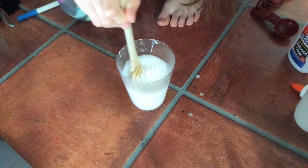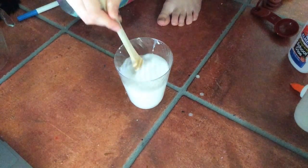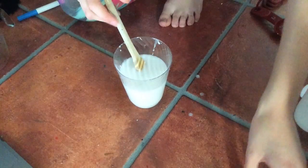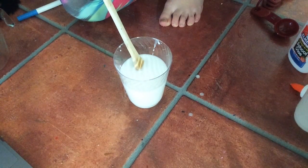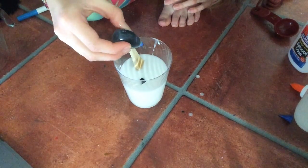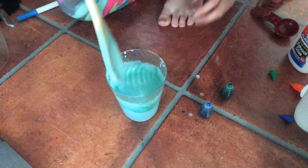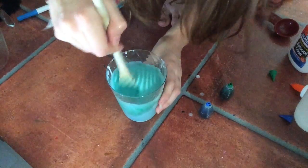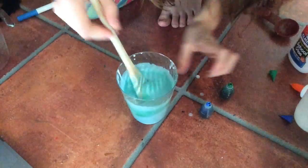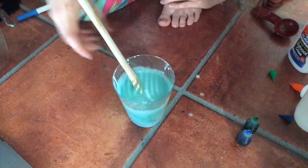Now you can add food coloring to this if you want. I'm just stirring it in. Once you're done stirring, it's kind of a mint-ish, turquoise-ish thing — it's blue.